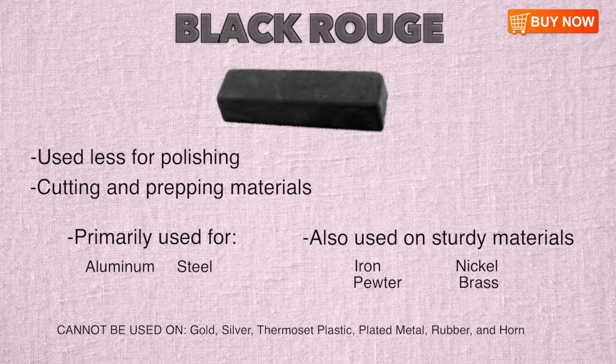Black Rouge is used less for polishing and more for cutting and prepping materials. While excellent for some materials like aluminum and steel, Black Rouge can also be used on sturdy materials like iron, nickel, pewter, and brass. Black Rouge cannot be used on soft metals like gold or silver, nor can it be used on thermoset plastic, plated metals, rubber, and horn.